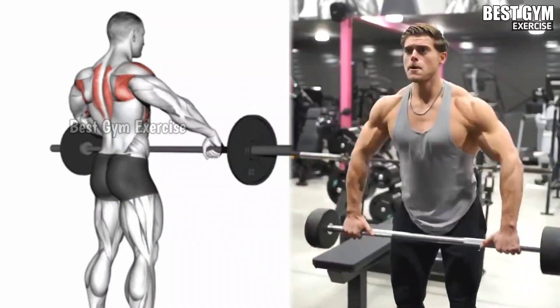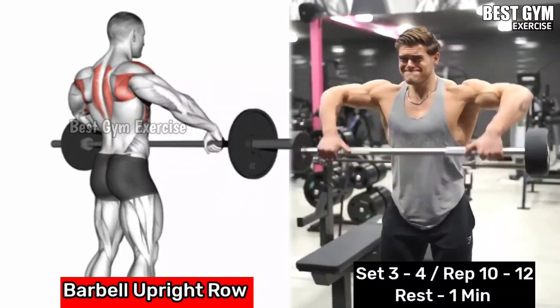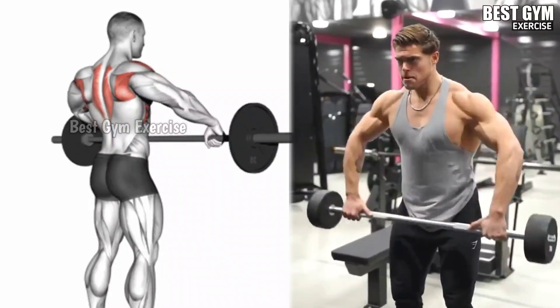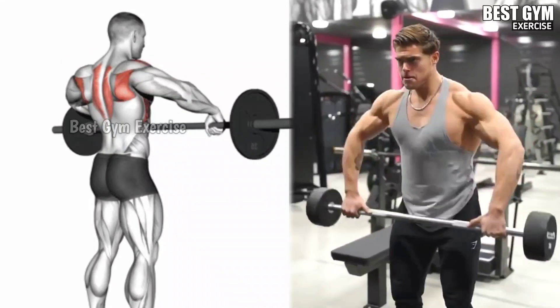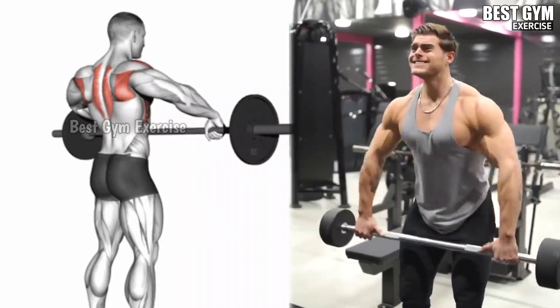Barbell Upright Row: Stand with your feet shoulder width apart, holding the barbell with an overhand grip. Keeping the barbell close to your body, pull it up toward your chin and squeeze the deltoid and traps. Make sure your elbow remains above your wrist. This primarily works the deltoid and trapezius, with secondary engagement of the bicep and upper back muscle.